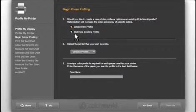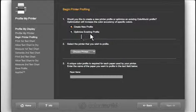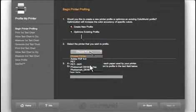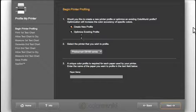In the first section, I want to create a new profile — I'll talk more about optimizing an existing profile later. Select the printer you want to profile; it has to be a printer that is currently connected to your computer and turned on. ColorMonkey is smart: it automatically recognizes the type of printer you've selected and chooses the correct chart for that type of printer.